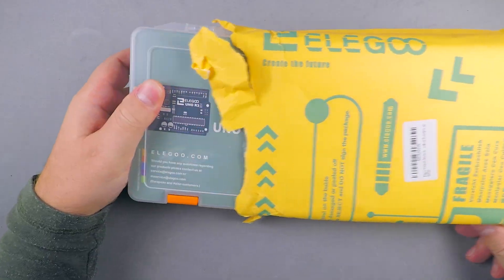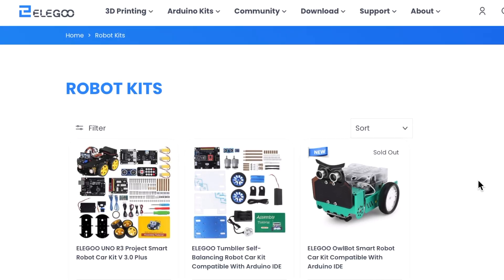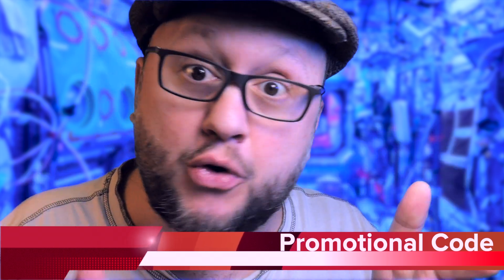By the way, this video is not sponsored. But after my Arduino starter kit video comparison, Elegoo contacted me asking if I would like to review one of their robot kits. And I said sure, I would love to review the Tumbler. So they sent me this — I didn't buy it. Elegoo, thank you. And Elegoo is also giving you guys a promotional code — I'll talk about it at the end of the video.